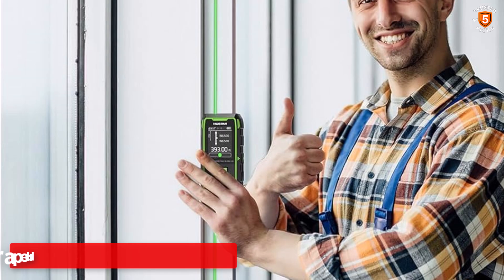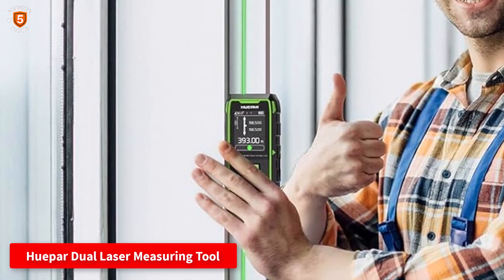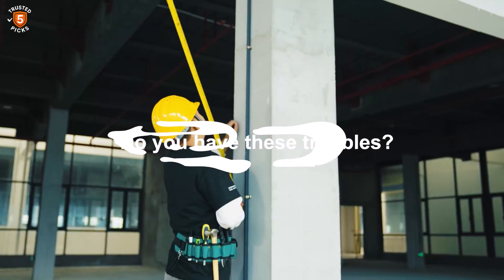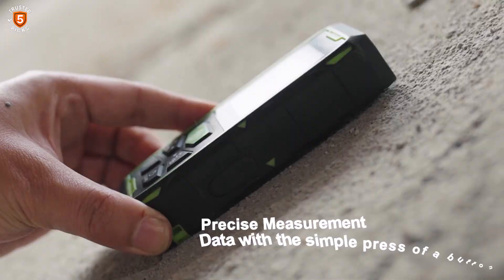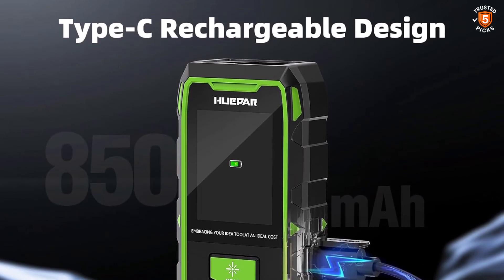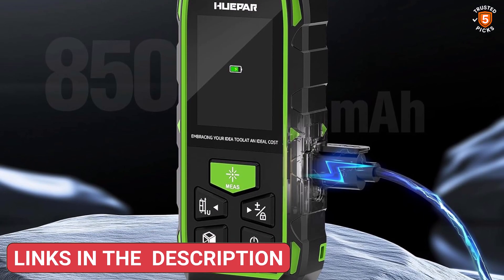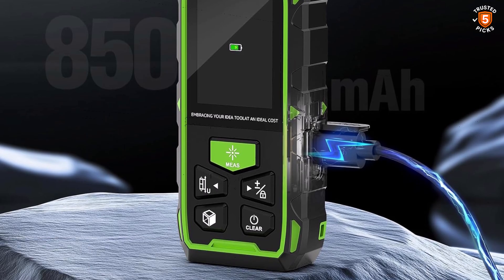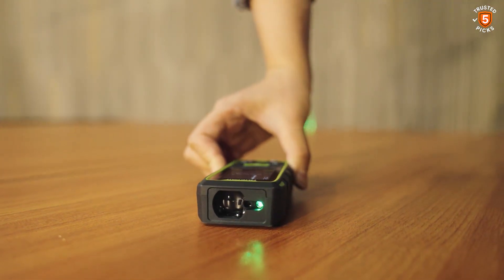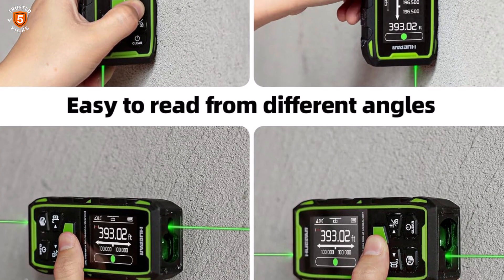Number 3: Hupar Dual Laser Measuring Tool. The Hupar Dual Laser Measuring Tool stands out with its dual-direction measurement capability, allowing simultaneous bilateral measurements for maximum efficiency. This eliminates the need to move the device frequently, saving time and improving productivity. It offers accuracy of plus or minus 1/16th inch, with a maximum bidirectional range of 656 feet and a unidirectional range of 328 feet. The green beam laser is up to four times brighter than standard red lasers, and addition/subtraction functions facilitate quick calculations on-site. It also includes midpoint, max, and min measurement functions, along with continuous measurement and self-calibration modes.